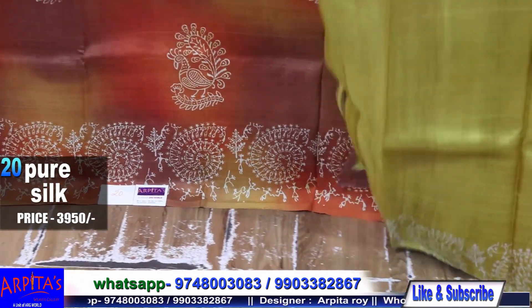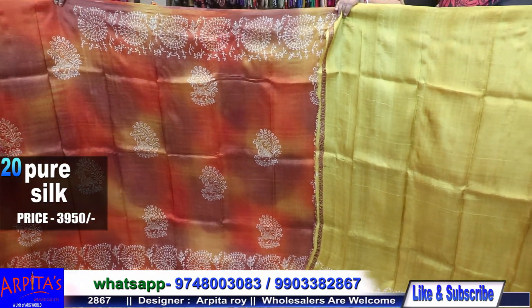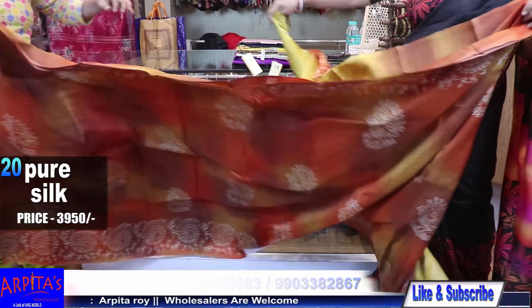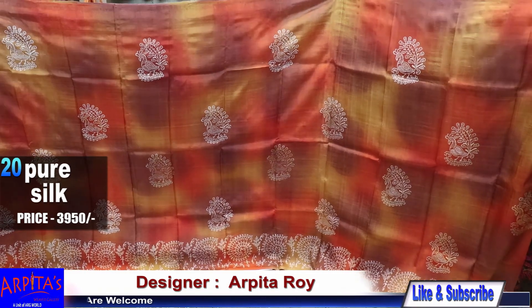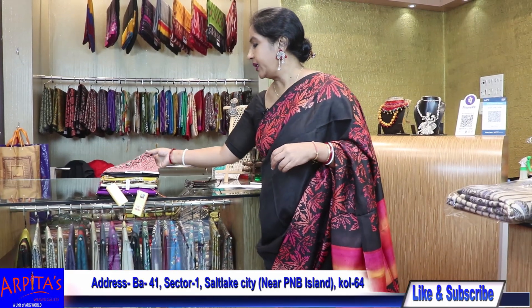This is the blouse piece against the saree. The rest of Saree No. 20 is priced at 3950. Now I am moving to Saree No. 20.